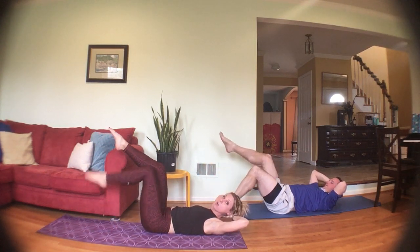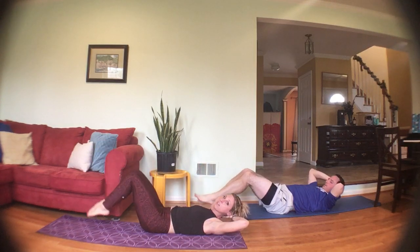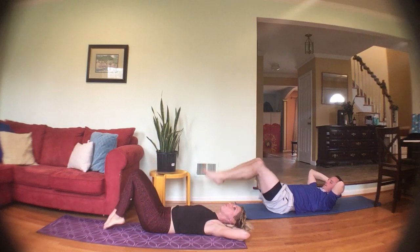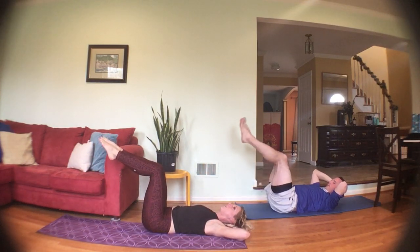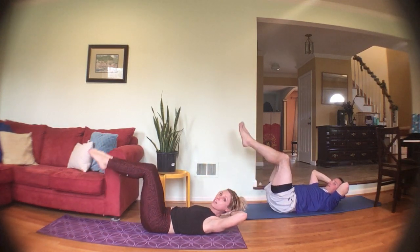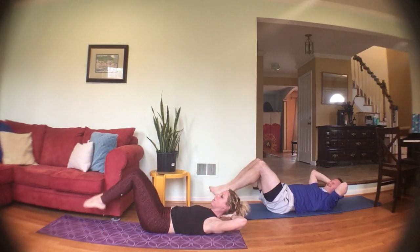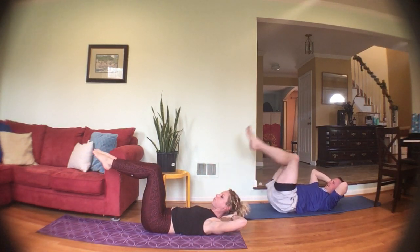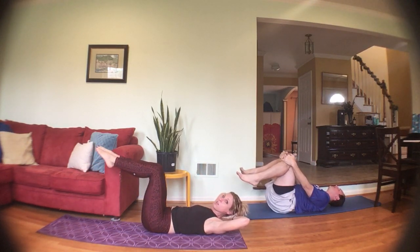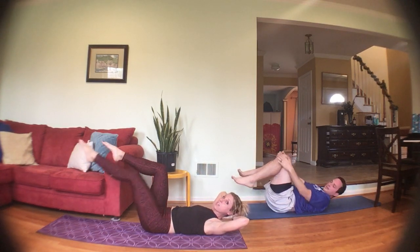Now you can either stay here or join me with both feet: tap both feet down, bring them back up. Tap closer to your hips if you need to, rest the head down if you need to. Inhale down, exhale up, slow and controlled. Inhale down, exhale up. Four, three, two — one more, hold at tabletop.